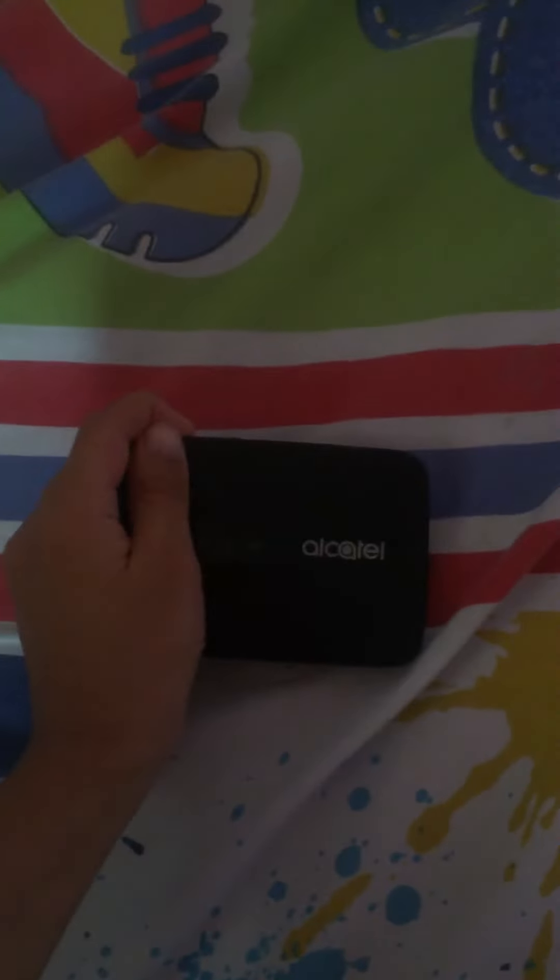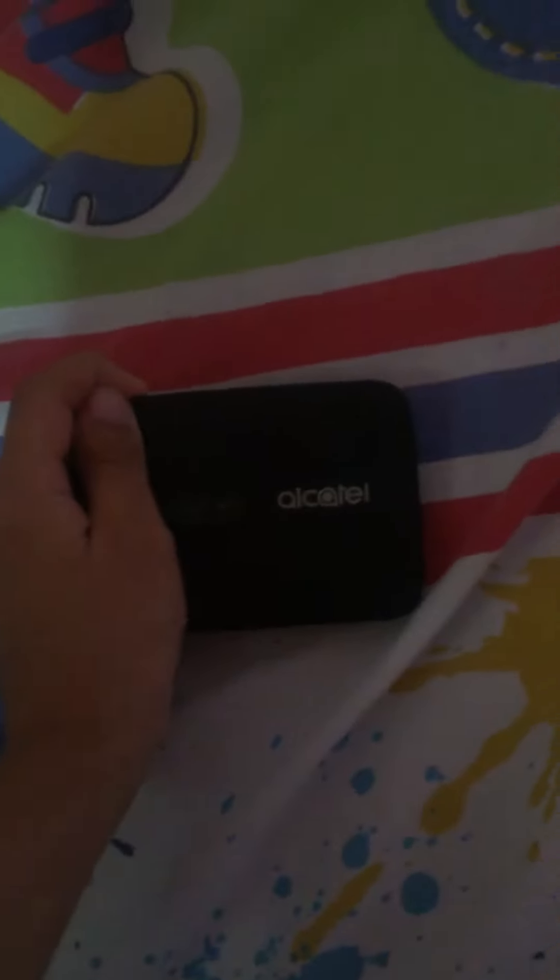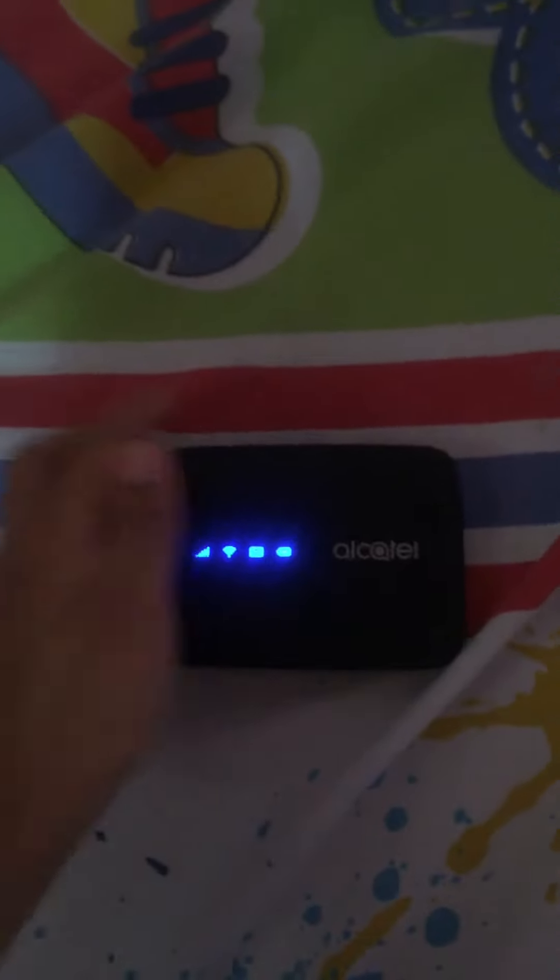The Alcatel... to the Alcatel! Alcatel Wi-Fi. The indicator goes on!